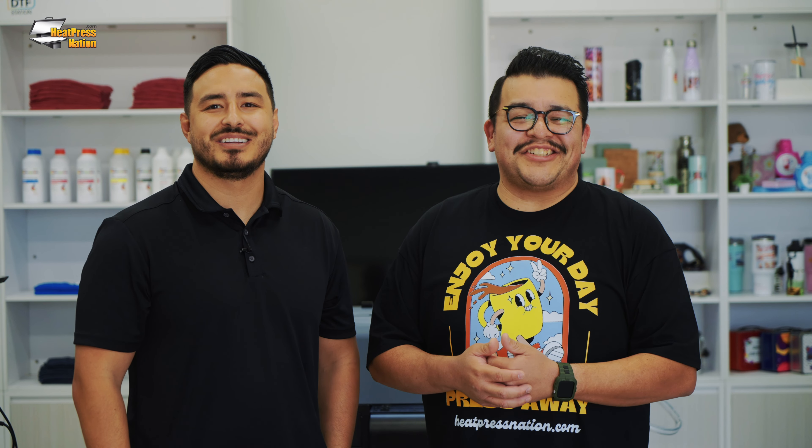A big thank you to Jared from Heat Press Nation for coming by and allowing us to go over the maintenance on the A4 and the R2. It's been a pleasure. Thank you so much, Vince. For all your DTF Station products, head on over to heatpressnation.com.